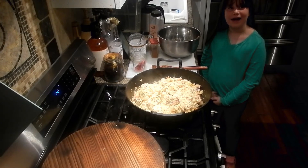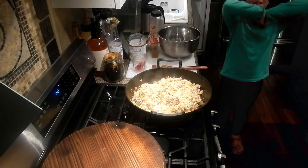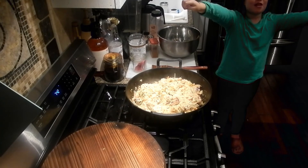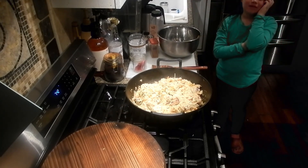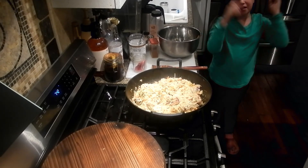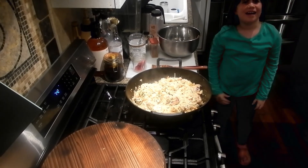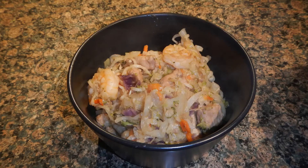Y'all hungry? Absolutely. Be sure to like, subscribe, and leave a comment below. Especially if you've tried it or something similar, let us know what your favorite recipes are — we'll try them out. Link it down in the comment.